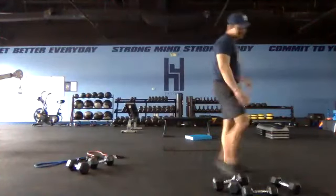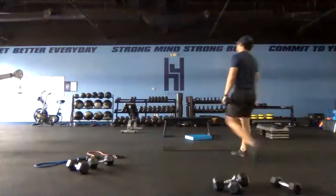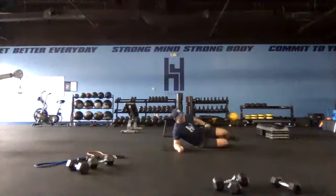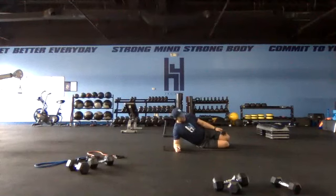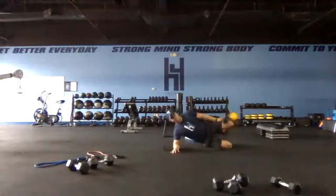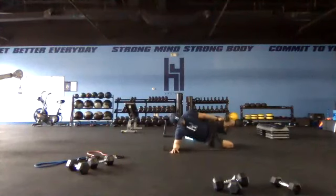Back to our side planks — 20 seconds on each side. Get set and go. If you do have a dumbbell adding resistance, try to put it a little closer to your knee — like Jordan has here — that'll put a little more of a lever on the hip and make it tougher. Two, one and switch — switch sides.